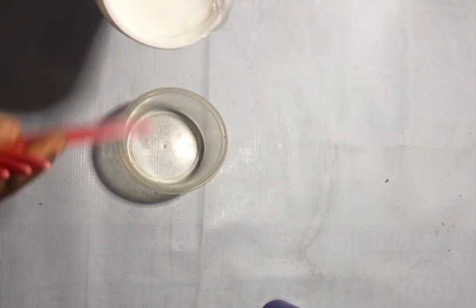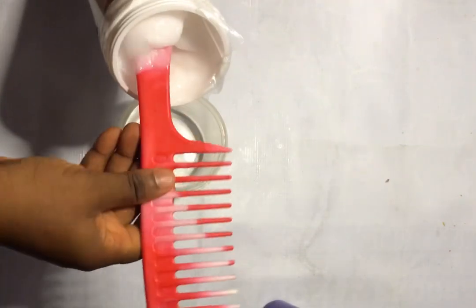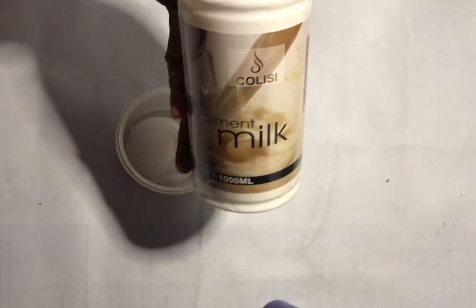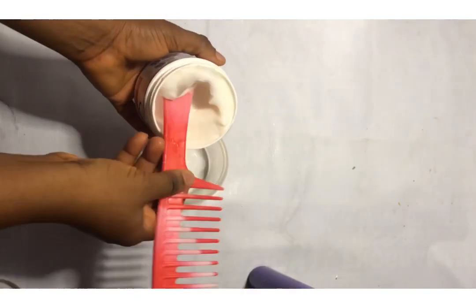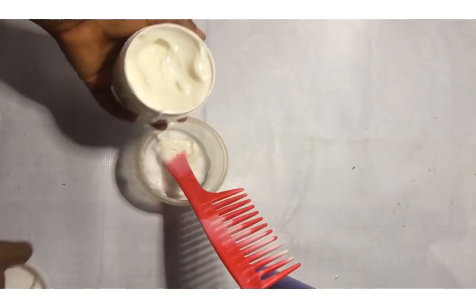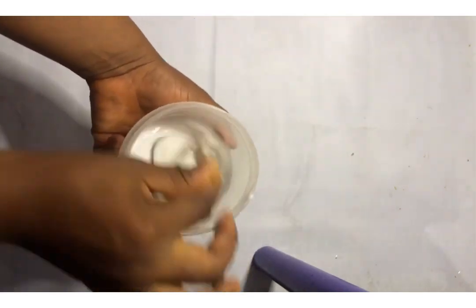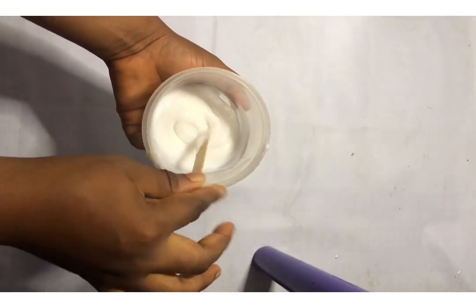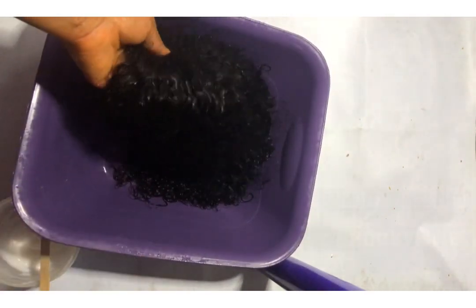Please don't judge me — I couldn't find something to scoop it out with, so I was using the comb. I took a little quantity of treatment milk and also the silicone mix, mixed the two of them together, and applied it on my wig.